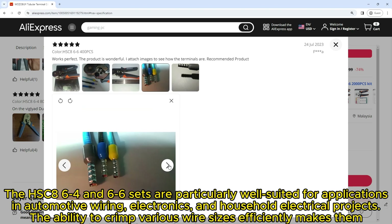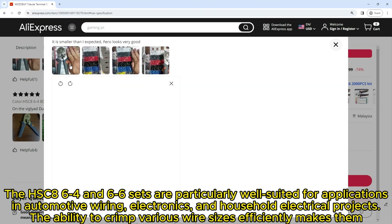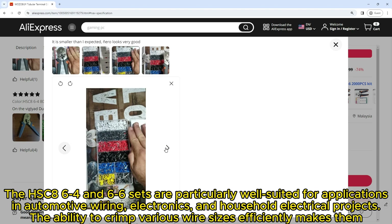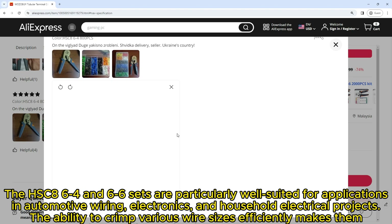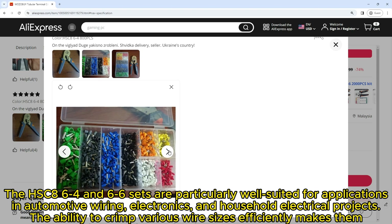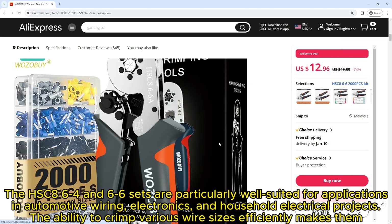The HSC86-4 and 6-6 sets are particularly well-suited for a range of applications. In automotive wiring, electronics, and household electrical projects, the ability to crimp various wire sizes efficiently makes them versatile tools for professionals and hobbyists alike.